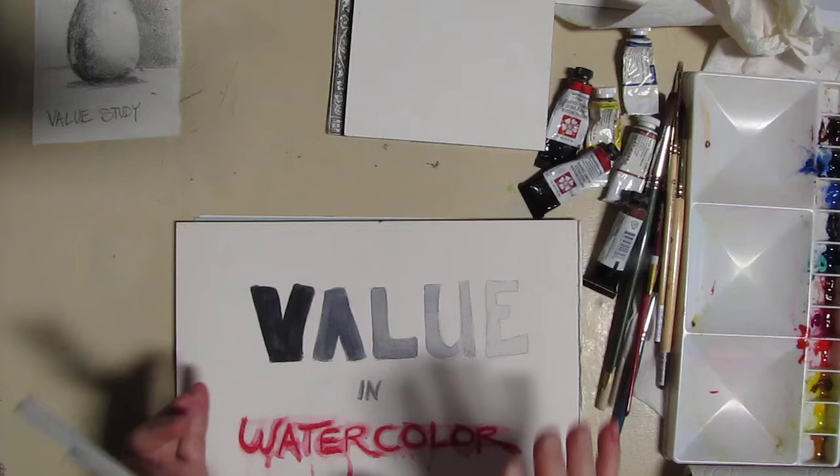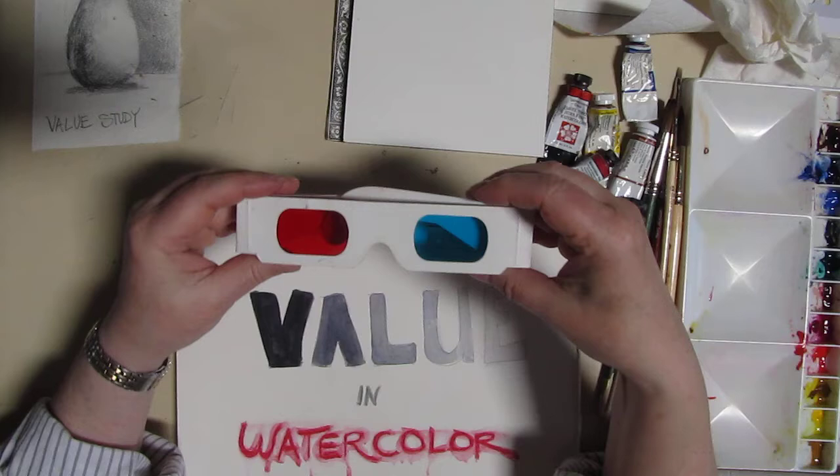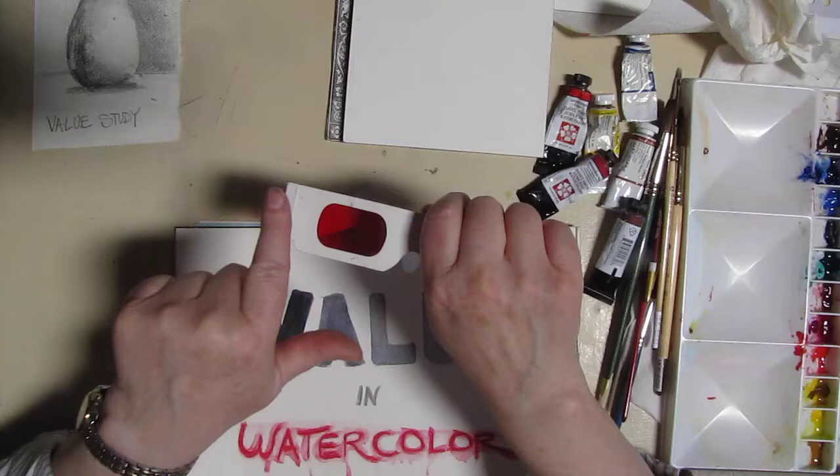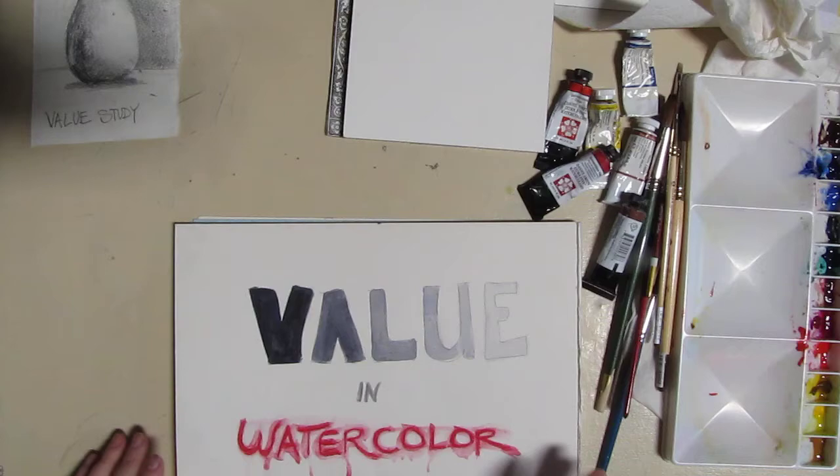Now there are different ways you can see value when you're using color. The one I like is my 3D glasses — I got these a long time ago. I don't look through the blue, just the red. If you've got pieces of red cellophane, that works too. When you look at something colored through the red lens, it'll turn out black and white and gray. Very handy.